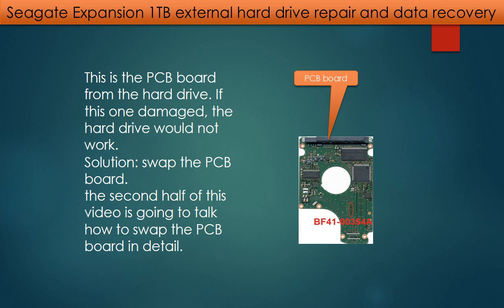This is the PCB board from the hard drive. If this one is damaged, the hard drive would not work. The solution is to swap the PCB board. In the second half of this video, we are going to talk about how to swap the board in detail.